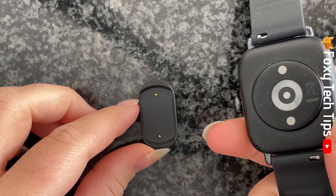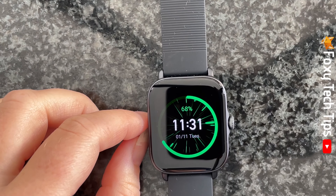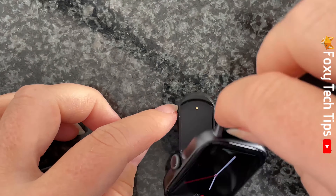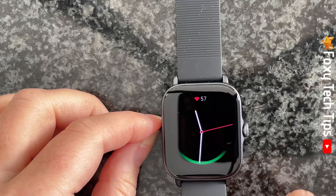It is a magnetic charger so the magnets will attract and the watch will snap onto the charger when in the correct position. If you try to connect the charger the wrong way around, you will feel the magnets repel each other so turn it around the opposite way.